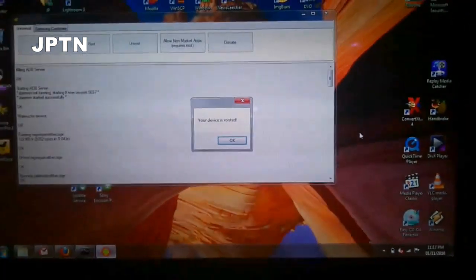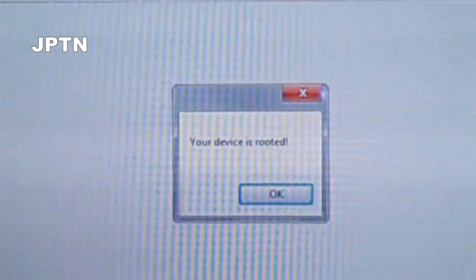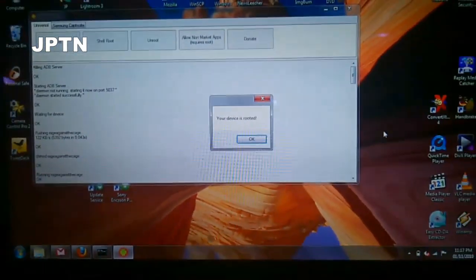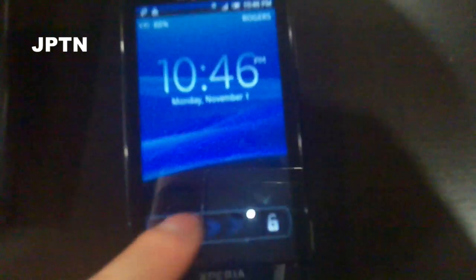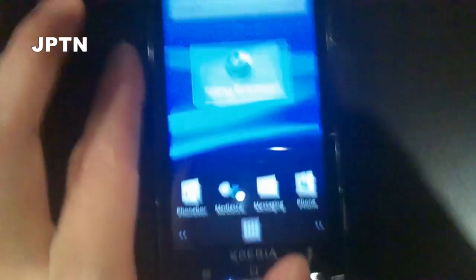Once it's finished, you'll get a pop-up saying your device is rooted. You can verify this using Titanium Backup or any other program that requires root. It does install superuser for you.